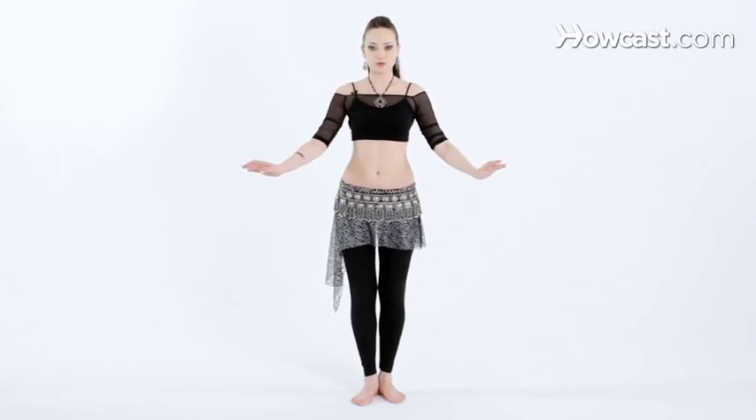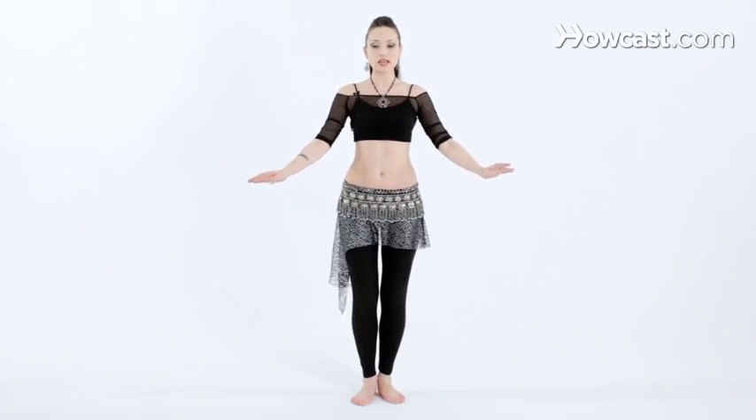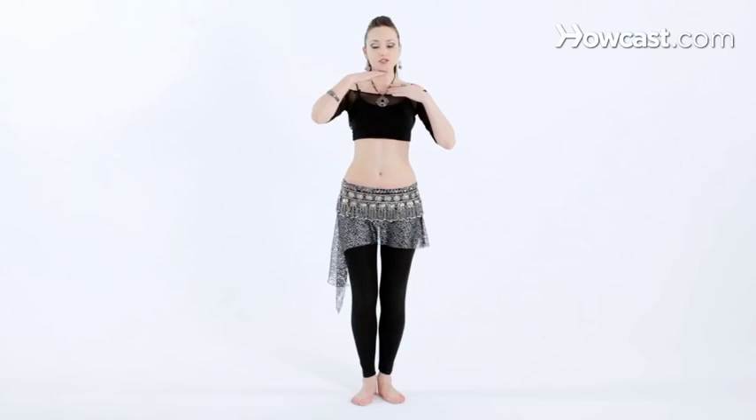Now once you're ready, nice and warm, what you want to do is keep your chin horizontal to the floor. Think about reaching your ear toward your thumb, and keep the hands right in front of you. The palms are going to be facing you, the thumbs are sticking up.